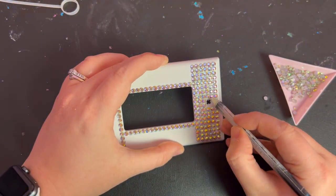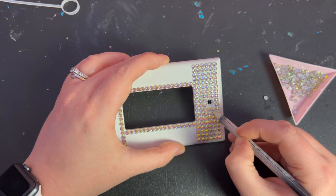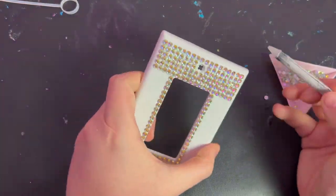The grid pattern looks best if all your spacing is perfectly even, so I made sure to keep nudging everything around as needed to make sure my lines were nice and level.